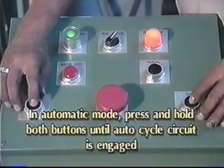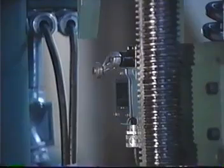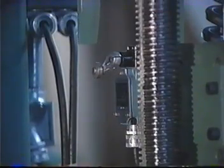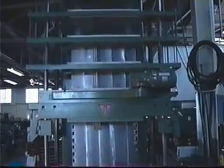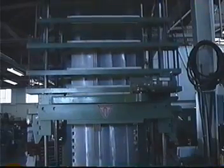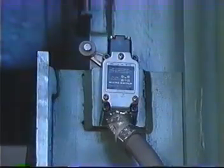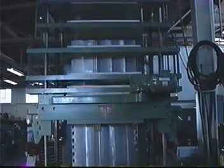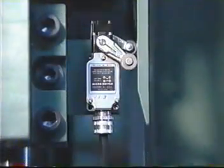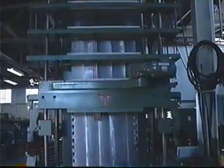While in automatic mode, press both buttons and hold them until the auto cycle circuit is engaged. This happens when the auto cycle actuator engages the auto cycle limit switch. At this point, the expander is in automatic mode. The RAM cylinder also goes into regenerative mode, which will cause the RAM speed to increase. The RAM continues down until it engages the RAM down limit switch, then reverses and moves upward until the RAM up actuator disengages the RAM up limit switch.